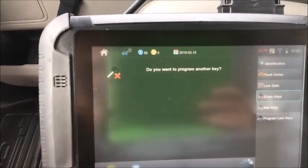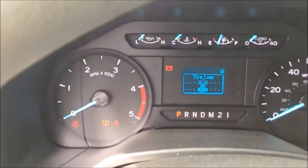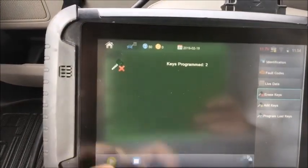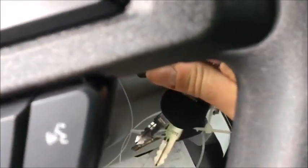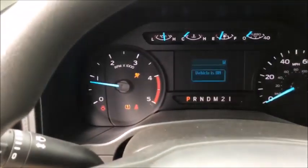Do you want to program another key? Yes. We're going to switch the ignition off, remove the key, and switch on with the next key. Press okay. Watch for those hazard lights — there they were. Keys programmed successfully. Keys programmed two. Do you want to program another key? Procedure complete. Now we're going to switch off, switch back on, and try and start it. There it is.